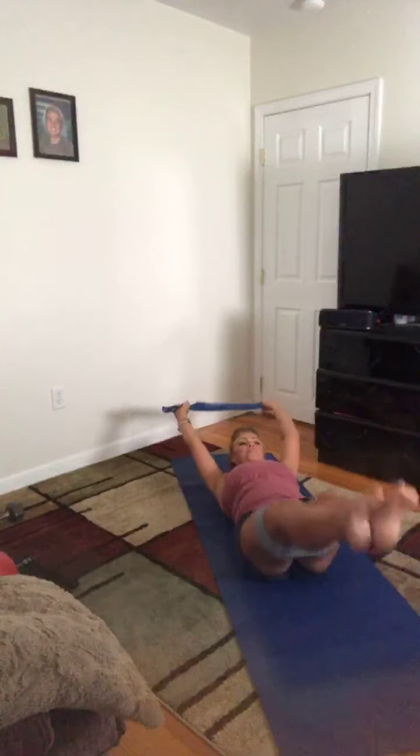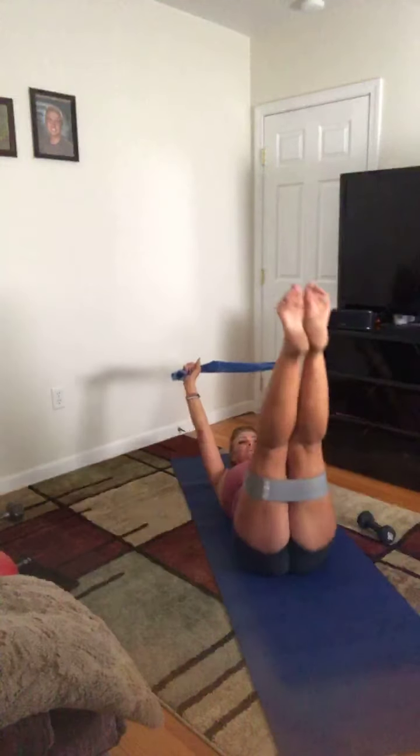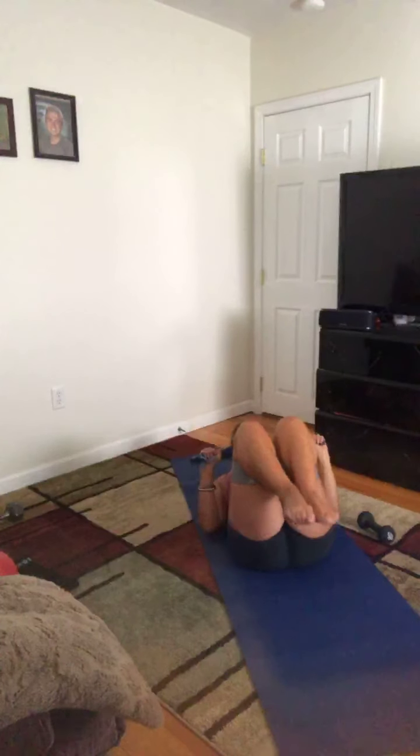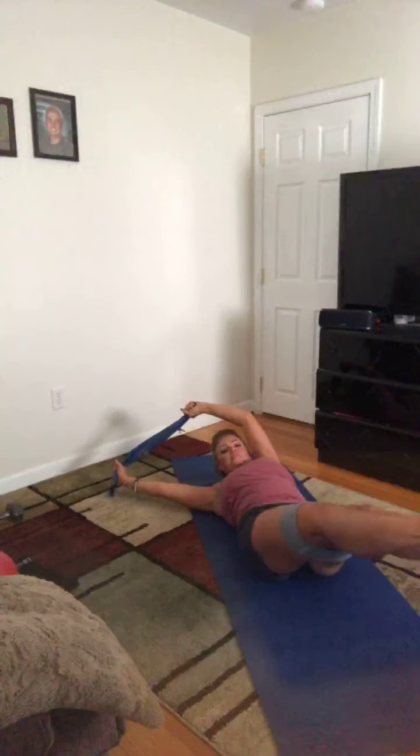Just a couple more. Now I want to add one more element — as we bring it up, add a little drop, and on the drop, add a little diagonal. Away, back up. Down, and now back in. Bring it out, bring it up, take it away, bring it up, bring it over, and then bring it in. One more time. Up, and bring it in — I got lost there, did you see that? Last one. Good, and in. Release, relax — get rid of that band.